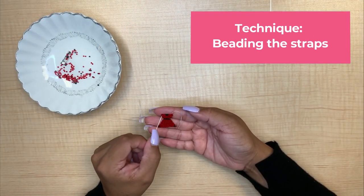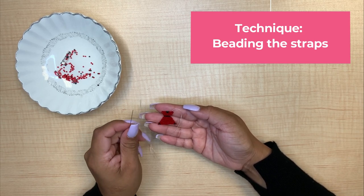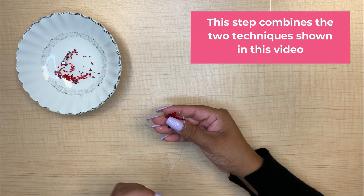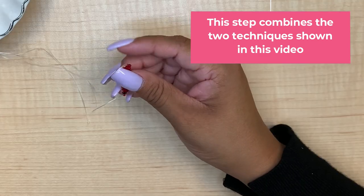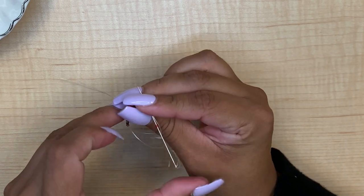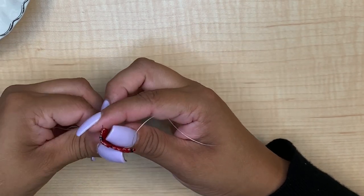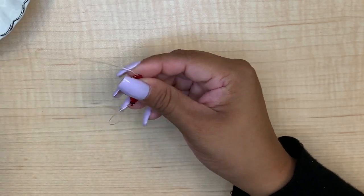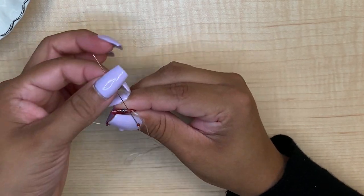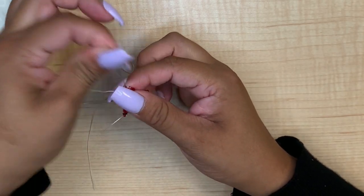We are going to be starting our two straps that we are going to do separately. To do this step we are going to combine two techniques that have been covered. We are going to start by picking up a red bead. This is a row of three — two red and a black — so after this bead is secured we are going to do a black bead.